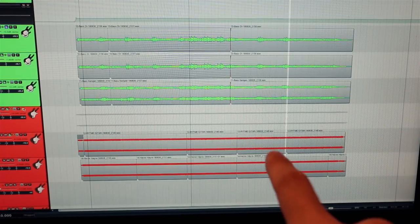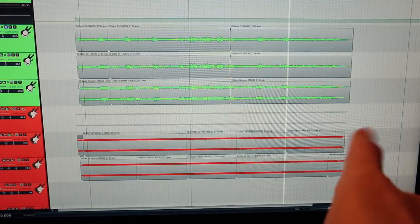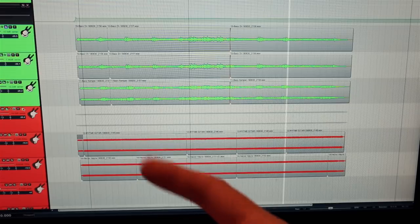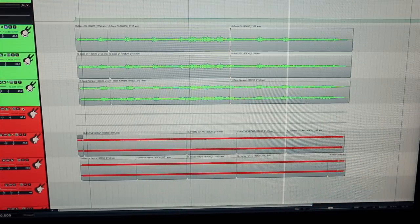I've never done this before. I listened to some old Ramones and they panned the bass all the way to the right and the guitar to the left. So there's a crazy stereo image going on — but it sounds kind of cool and old school.